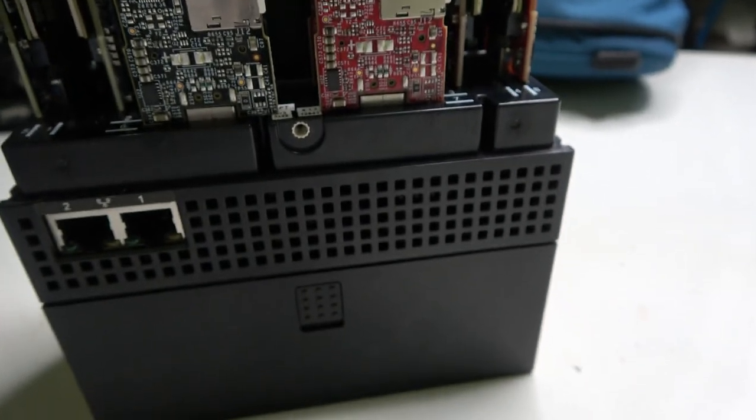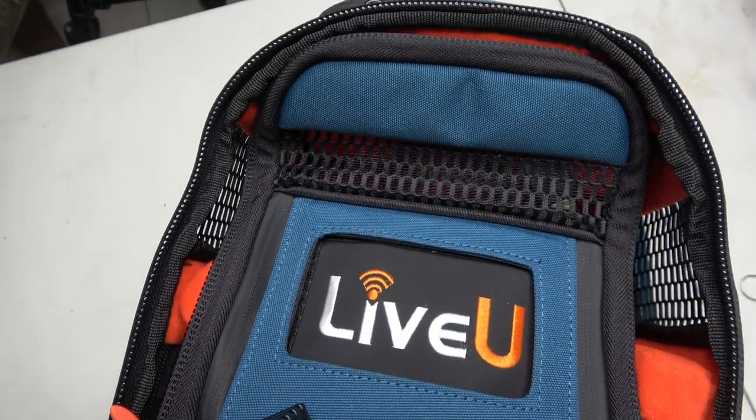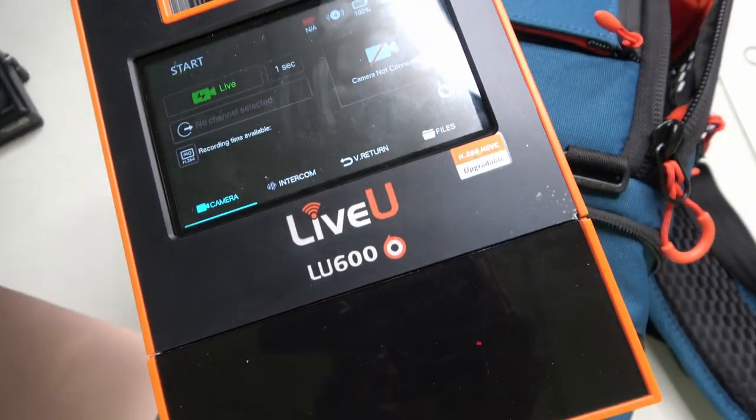This unit has a little screen in the front which gives you general data of your stream and device details, including bandwidth info, bit rate, audio, and even a video input preview.